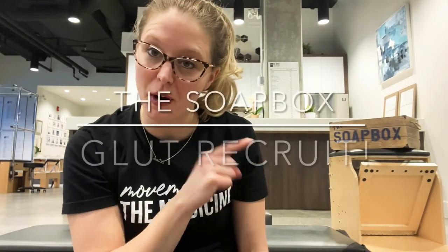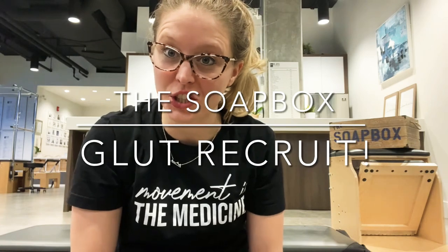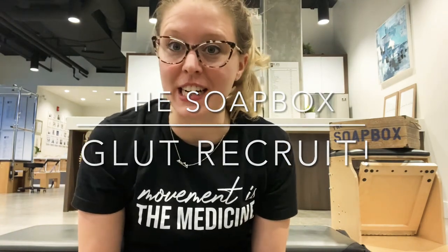Hi guys, I'm Dani West and you're back with another episode of The Soapbox, your patient education station. This week's variation, we're continuing on with the hip theme. Kind of like we did with the core, we're going to start with an exercise lying down, get the muscle woken up, and then apply it to something functional in standing.